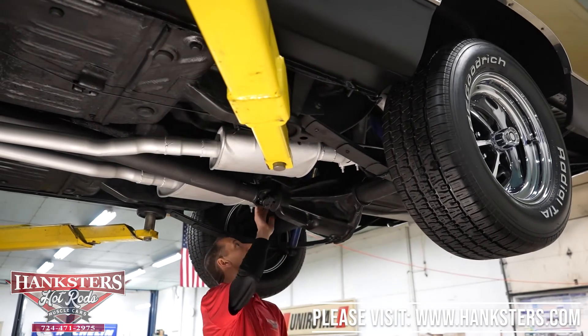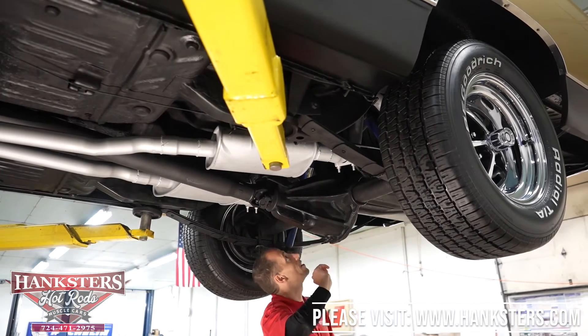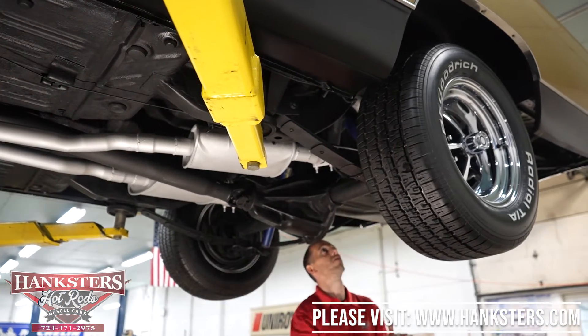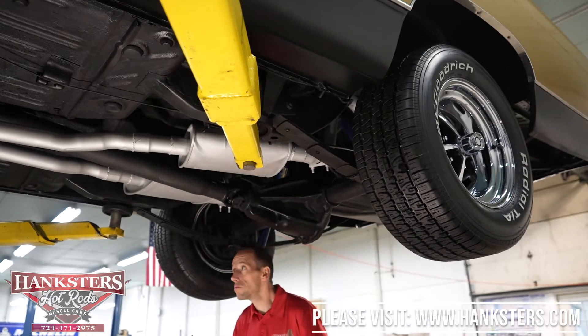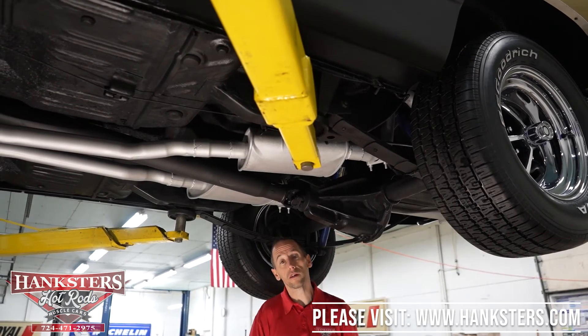Flooring above the rear differential looks all good. Mounts look good up there, our cross member here all looks nice. All in all, looks pretty good under here. What we're going to do now is drop it down and fire it up to hear the engine run.